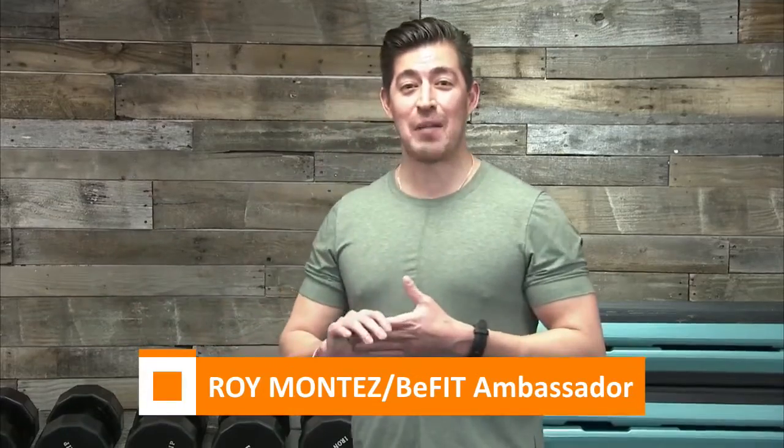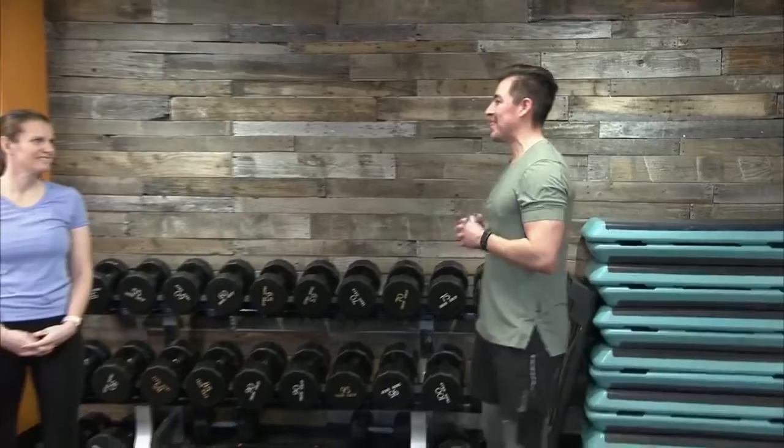This month and always, we have my special guest, my partner, my workout partner, my B-Fit ambassador, Senior Mass Sergeant Sonia Berry. How are you doing today, ma'am? Good morning, Roy. Good morning, B-Fit Nation. Thanks for being with us. Thank you.